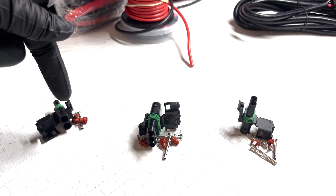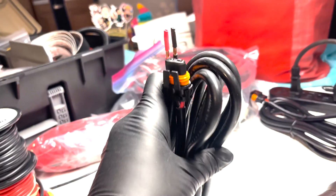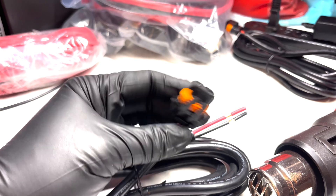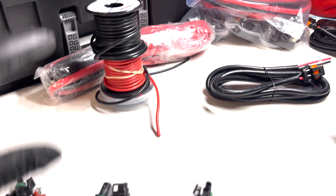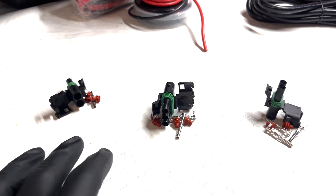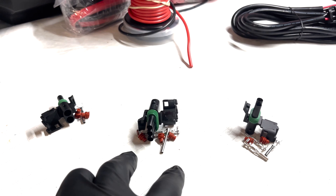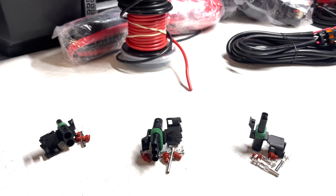I'm going to have a small junction off the wire going to each light, and the whole wire will connect to the trigger controller. I'm sticking with 12 gauge because the amp draw on the two squadron sports is about 2 amps each, plus a 12 amp draw on the main 30-inch light bar. That gives us a total of 16 amps being pulled, which 12 gauge can handle no problem.